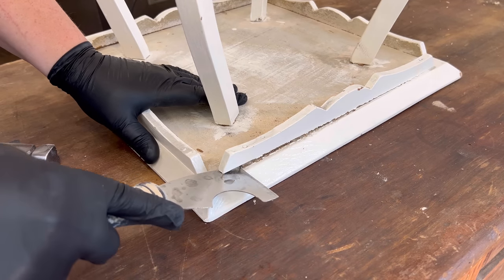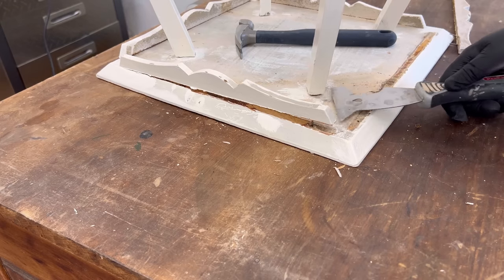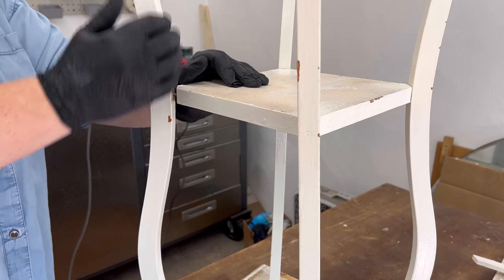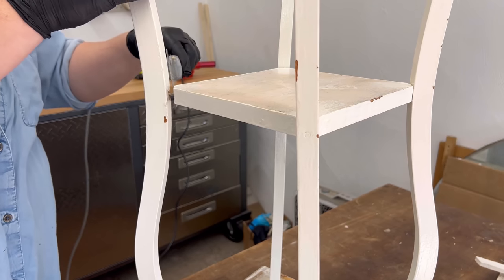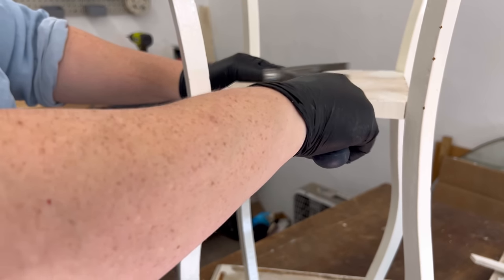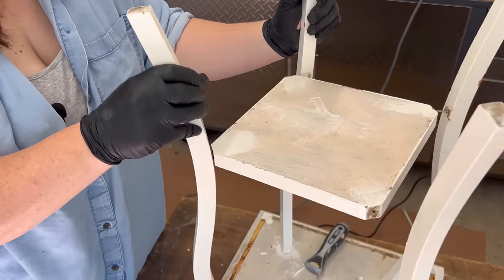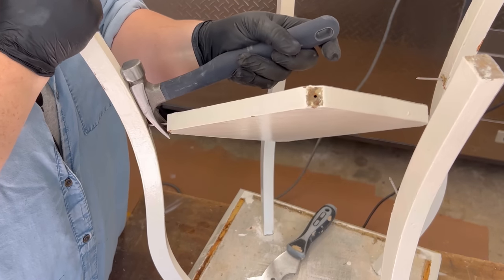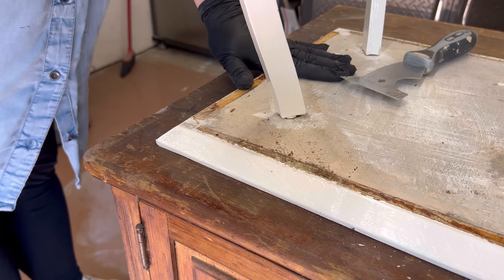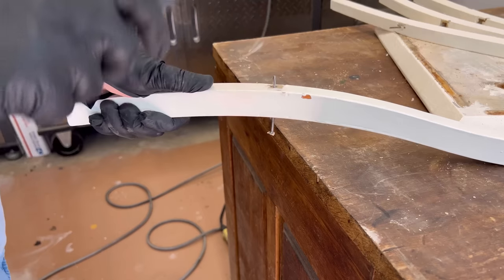The trim on the second table was nailed on, so I used my painter's tool again to pry those up and then pried and pulled the legs away from the bottom shelf. The legs on this one are held into the top with dowels, so I wanted to be careful not to damage those at all. I was prepared to have to use my heat gun again, but luckily they popped right out with just a few little twists and tugs.